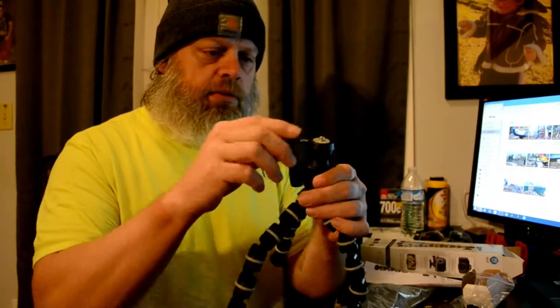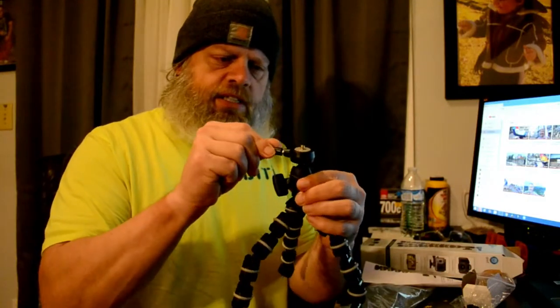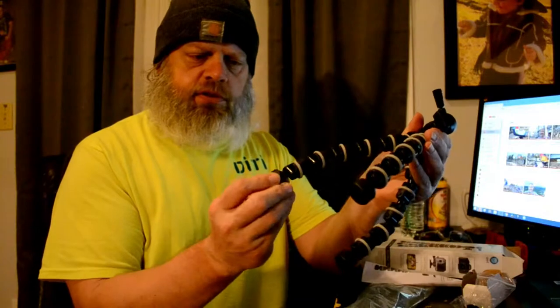It is all plastic construction, so I don't know how well that will do. But all we're going to be doing is mounting small cameras and my phone on there. It's got a little knob here to tighten that. The little legs move — pretty cool.